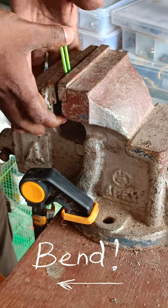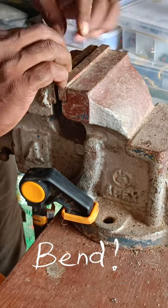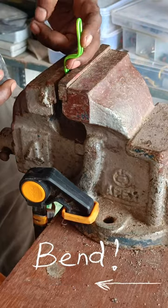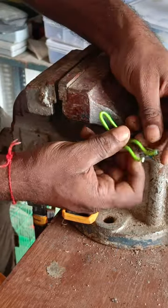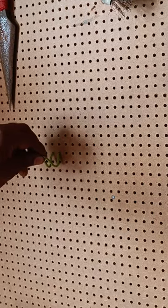Pull it towards yourself like that, lift it a little bit high — about a centimeter or so — and then push it back again. Lift it again, keep pressure here, and pull it towards yourself. What you're aiming for is something like a numerical three. Spread the two legs like that.